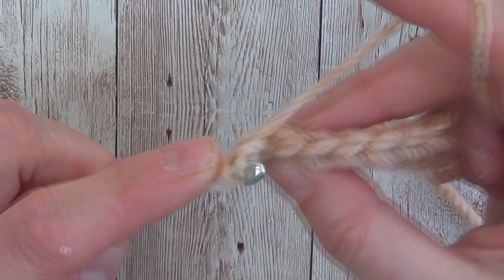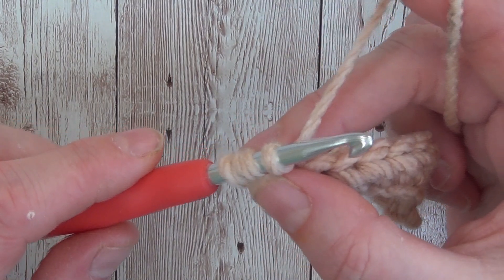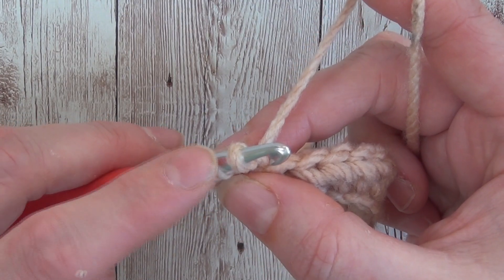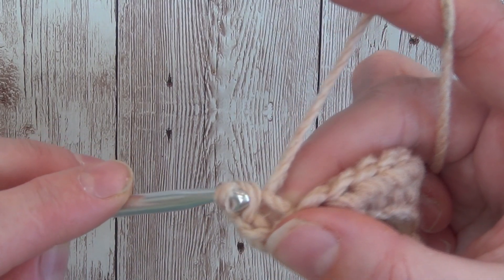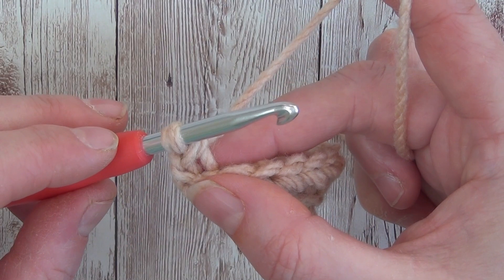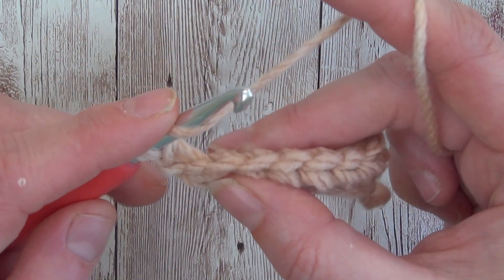Yarn over, pull through. Now instead of doing the yarn over pull through all three loops on your hook, you're going to take this one that you've just done and pull it through the first two — just like so. And that's the half double crochet slip stitch.